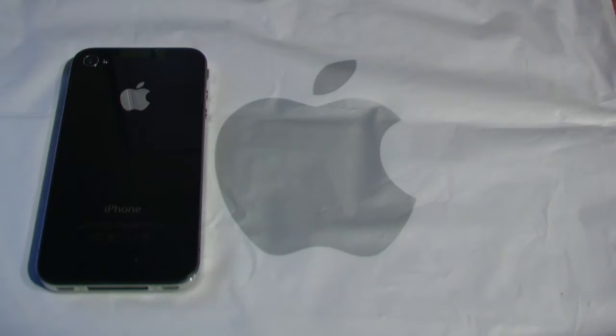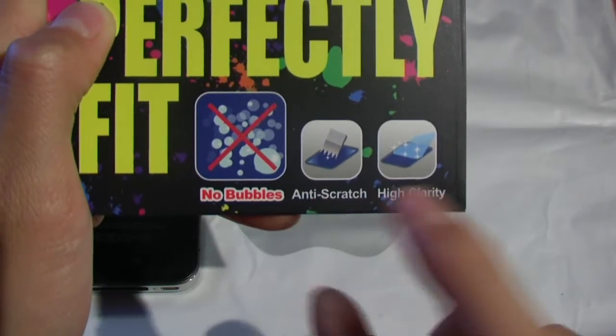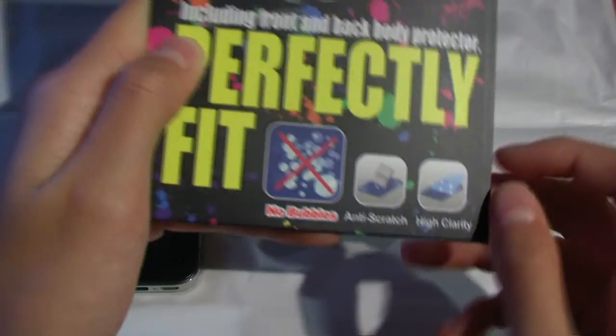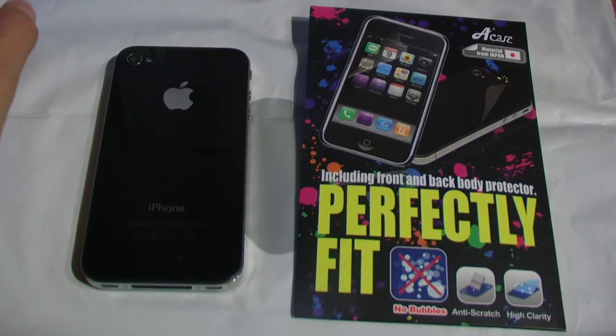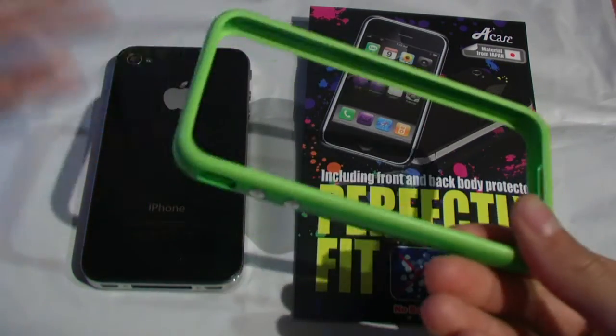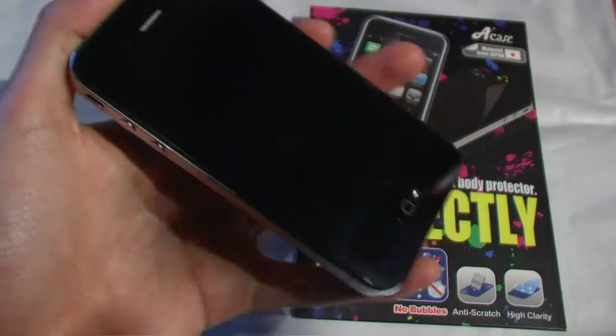Along with the links to the videos I did on their other products. So as you can see, it claims to have no bubbles, anti-scratch, and high clarity. I've been using this product for about a month with the Apple bumper case, so there isn't that much front and back protection while it's in my pocket. I'm going to put these claims to the test.